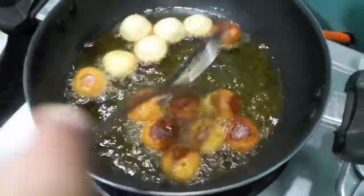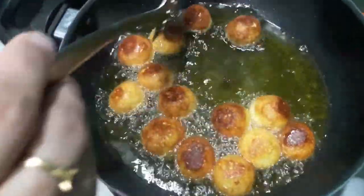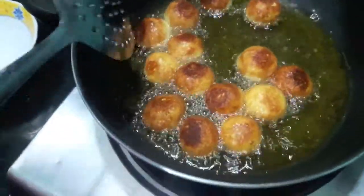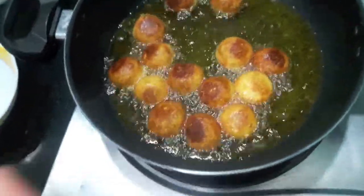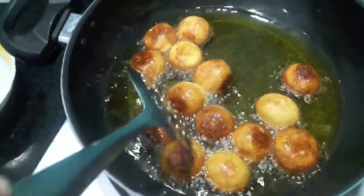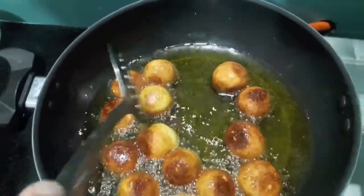As you can see, they are done on one side. We will turn them to the other side and fry. Also, if you want the recipe for gulab jamun using paneer and khoya, please comment down below — I would be very happy to share it. This milk powder version is a quicker version you can make very easily, whereas for making the paneer and khoya ones you need more techniques, but they are also easy to make if you follow my recipe.